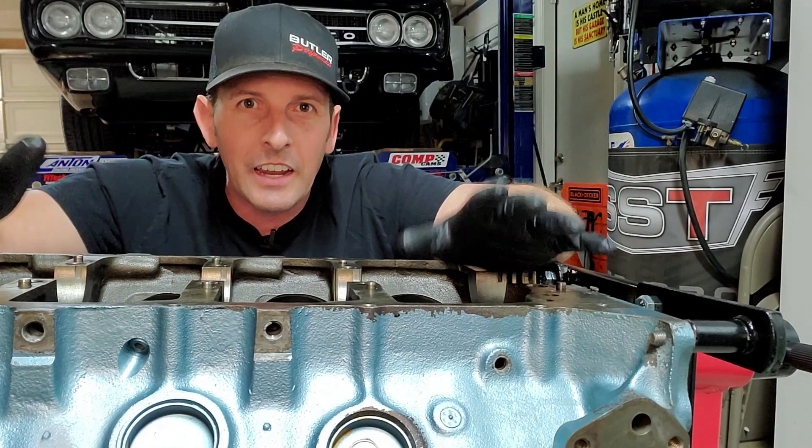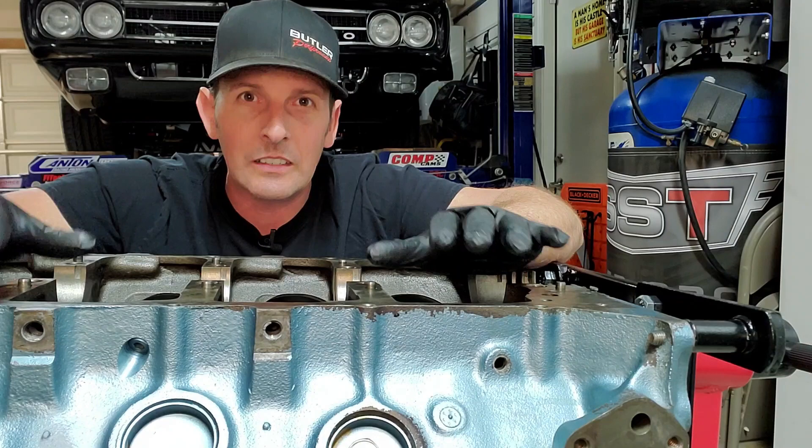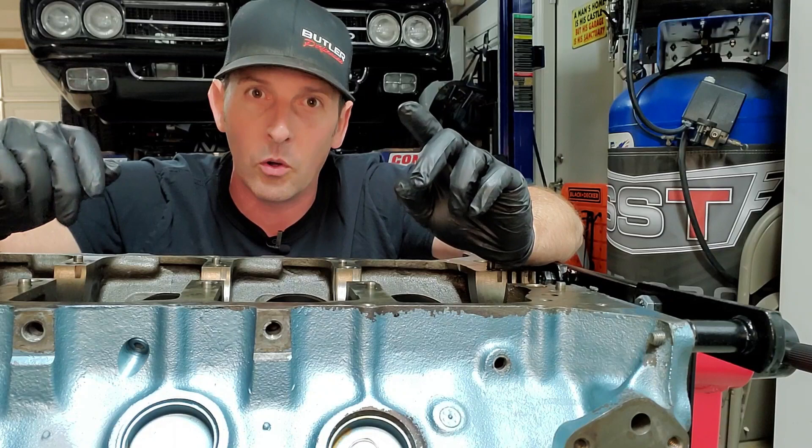Hey guys, welcome back to Fast Monty's Garage. Today we're going to talk about block cleaning, prep, and paint. If you're just catching up or this is your first time here, the reason we're doing this is that last episode we tore down the engine because I had an oil pressure problem, and we found a couple of root causes. Number one root cause was a bad PCV system that created too much sludge, which resulted in oil starvation.